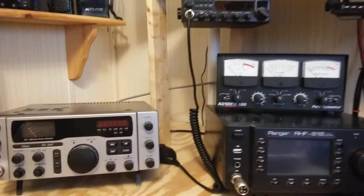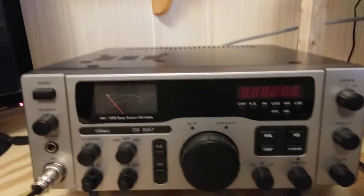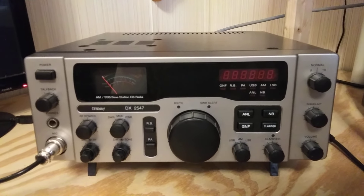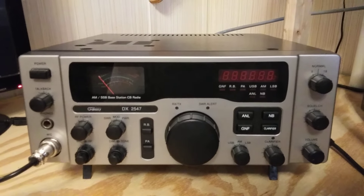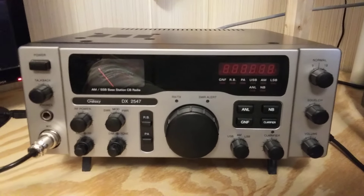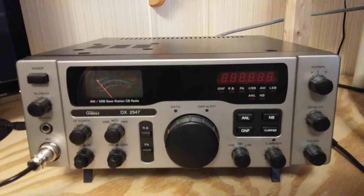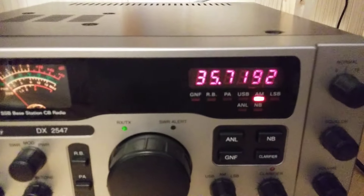It's the next morning after I did the video on the 2547 showing how stable it was on frequency after it warmed up, but I had forgotten to do one yesterday when it was cold. So this radio has been sitting overnight, probably close to 15 hours, has not been on yet today. It should be on wherever it was yesterday — 27.375, I think — so I'm going to turn it on and see how far off it is when it's cold.